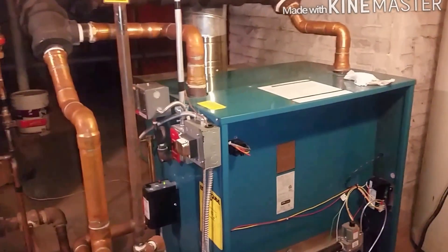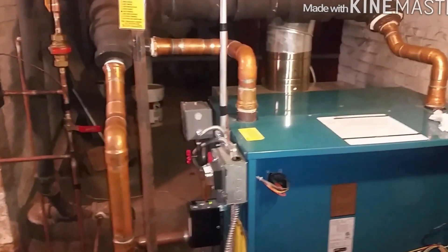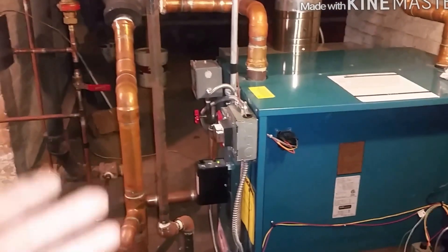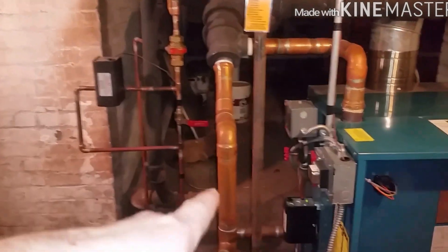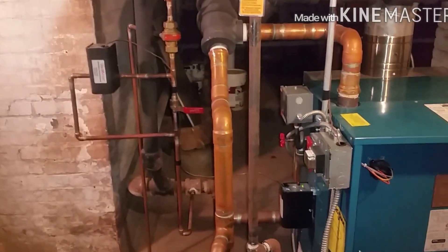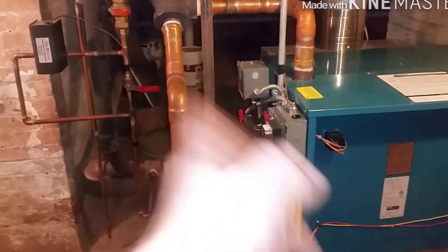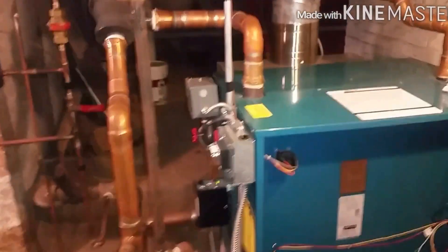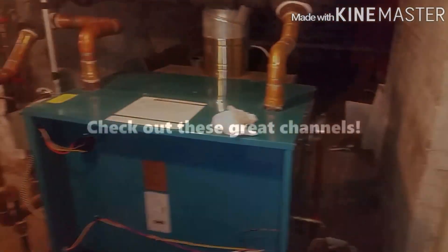I'll probably not be able to record that repair since I have to come back a different day. But that's a quick run-through of how to service a steam boiler — there's not much to it. The main thing is you want to make sure the low water cutoff is working. If it has an automatic feed — because some old boilers do not, they're manual and someone has to come down once a week and refill it — that's very important. If it dry fires, it will crack the heat exchanger. This thing has two headers. I'm going to go upstairs and make sure the radiators are warm. Alright guys, hope you liked it.